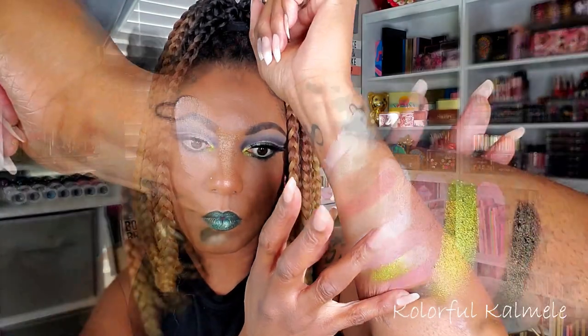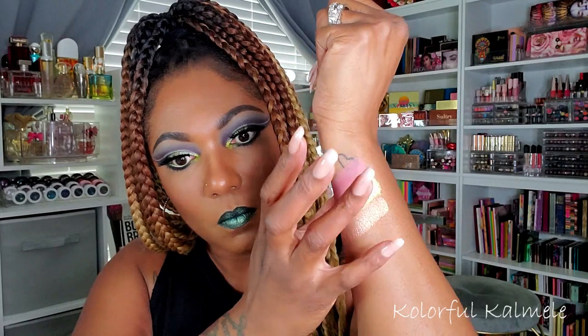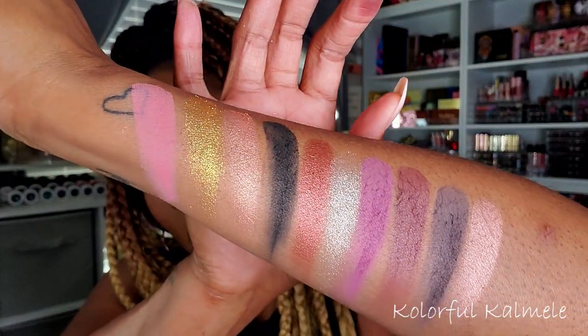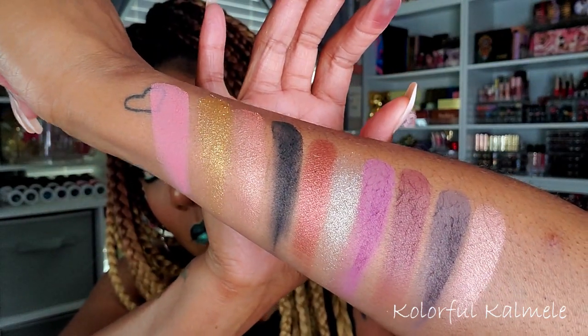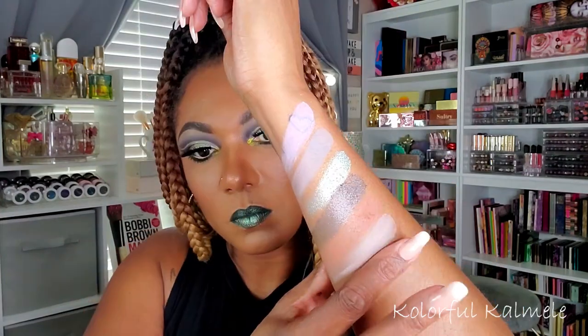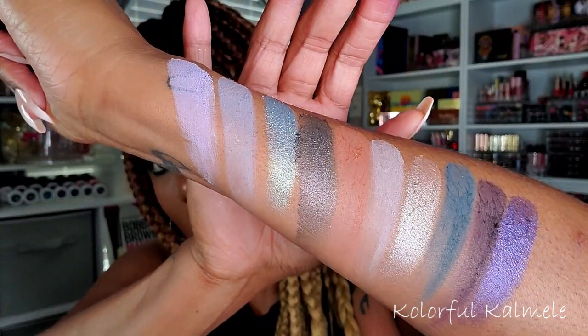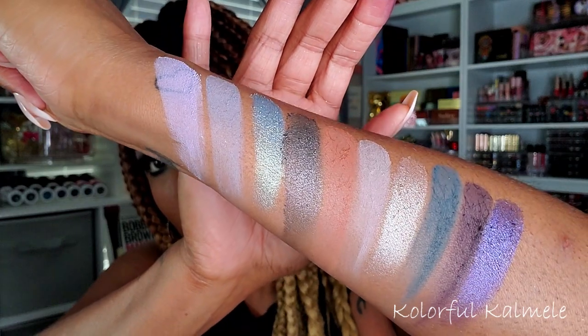These aren't the most pigmented shadows I've ever used, but for a drugstore palette at $35 for 40 shadows, this is pretty decent. You can see that pink swatch basically covered up my heart tattoo, so I think the shadows are solid for the price. Now the shimmers — they are really pretty, very shiny, very gorgeous, and very smooth to the touch.